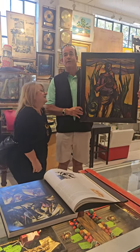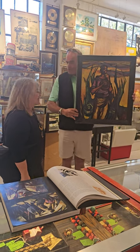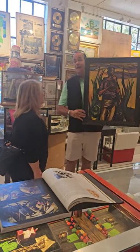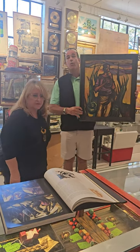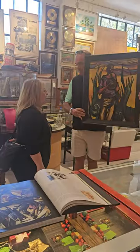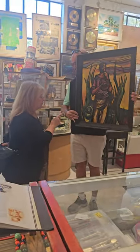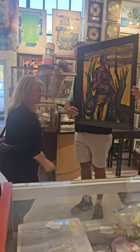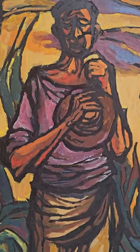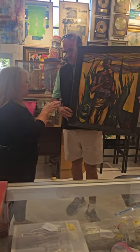We're here with an original Augusto Morin painting, and we have his daughter with us here today. This painting was done when he was at the Art Students League in New York, and he already had a finish.